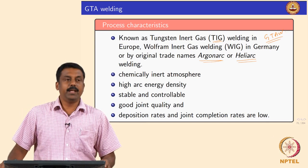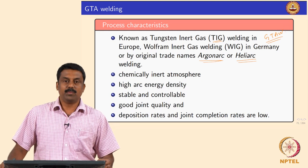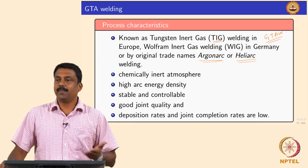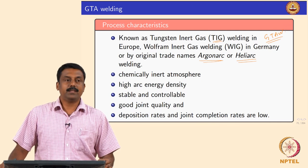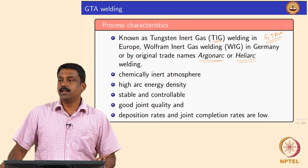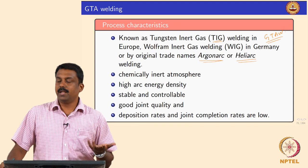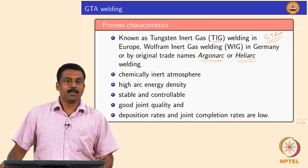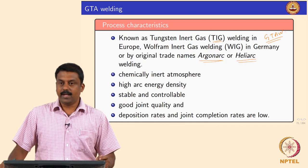Generally we use an inert gas — in most cases argon, sometimes an argon-helium mixture. GTAW has extremely high energy density because argon and helium both have significantly high ionization potential. Therefore the arc energy will be much higher than when using diatomic gases.